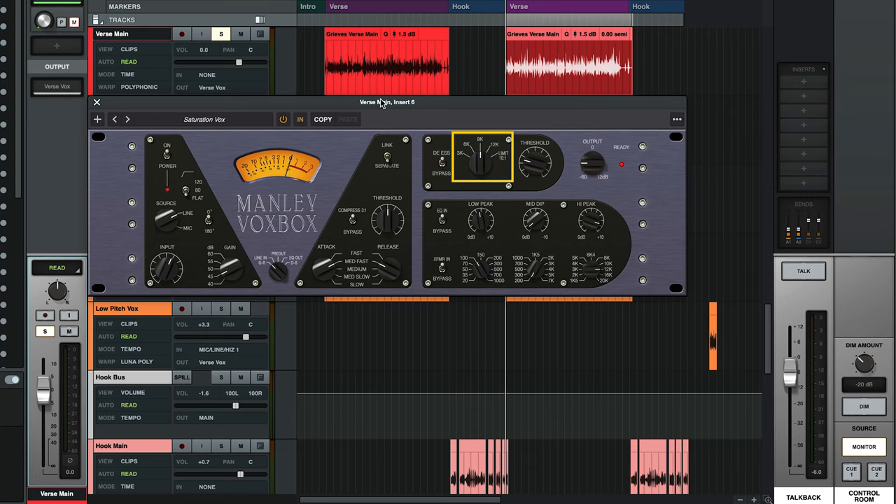Finally, let's check out the de-esser and limiter section. The switch lets you choose between four commonly sibilant frequencies, or set it to the last position for 10-to-1 optical limiting, and then use the threshold knob to control the amount of de-essing or limiting you want. In this case, I'm using the default 9k option, which is smoothing out the vocals in a really nice way, but not taking too much brightness out. Let's go ahead and switch the meter over to DS so we can see what it's doing, and then I'll take it in and out so you can hear what it sounds like.